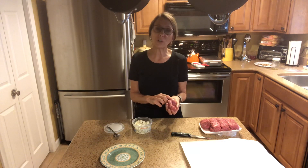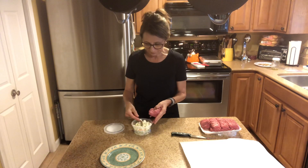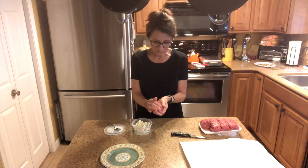Today we're having gorgonzola burgers. I've got some ground beef, I've got some gorgonzola. I'm going to put that in the middle of the burgers, kind of like a little surprise.